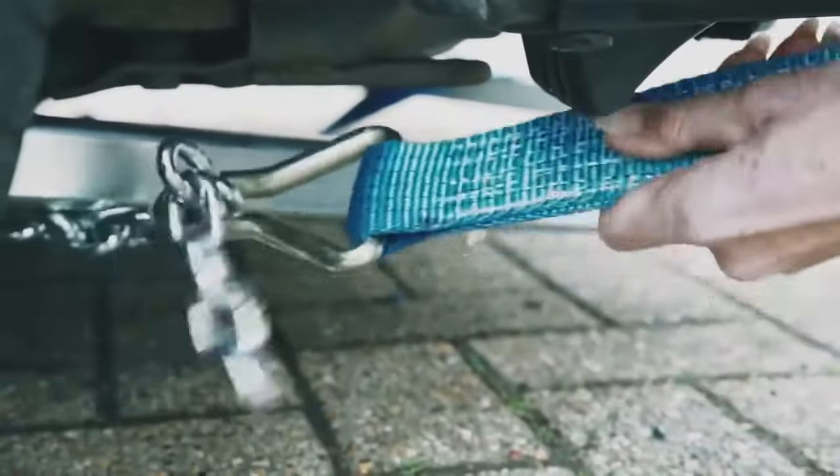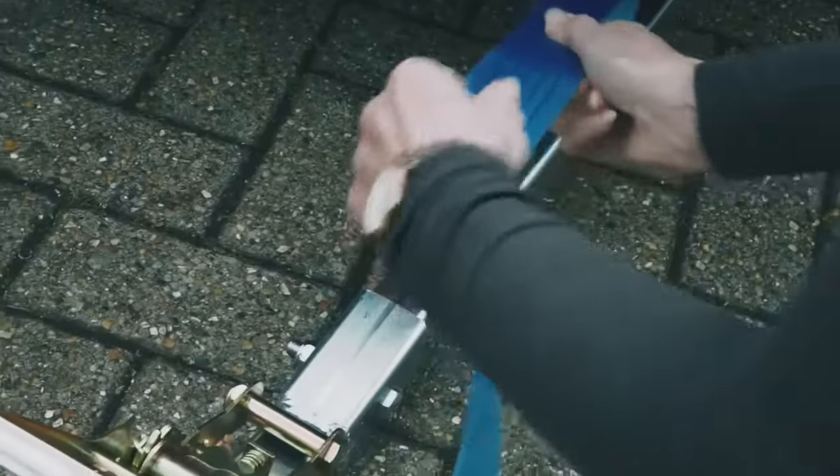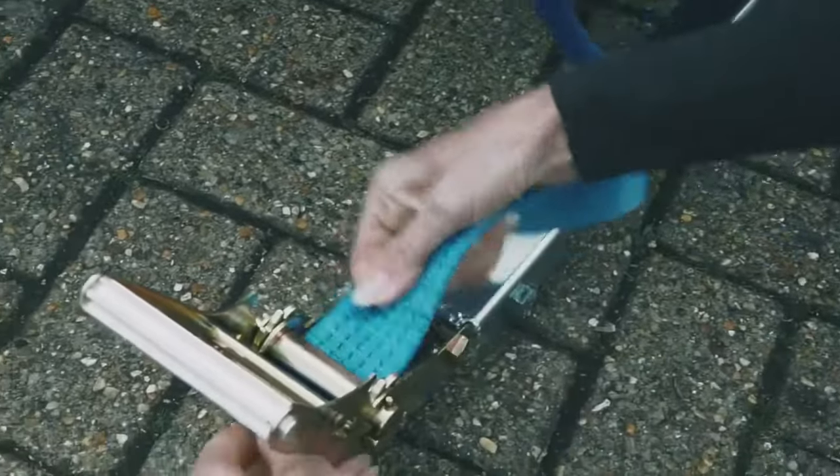Turn your wheels round the other way and repeat the process to the other side. After you've attached to both sides of the wishbone, make sure your straps are nice and tight.